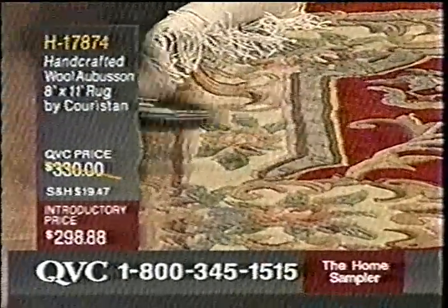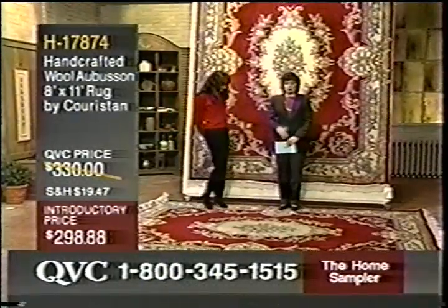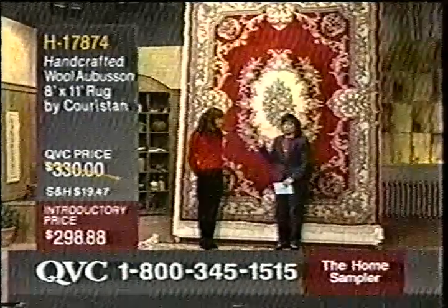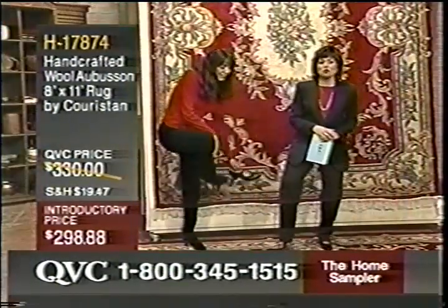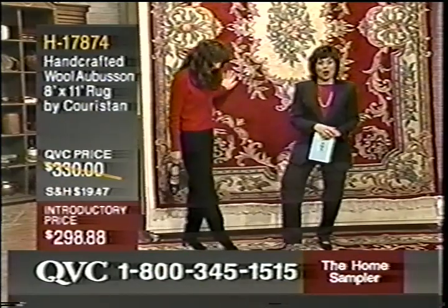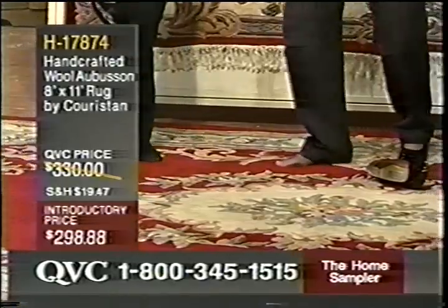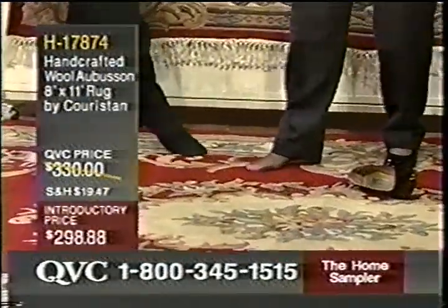Just to get an idea — I'm with these heels and I'm 5'7". This is a big rug. I've got to take the shoes off and get my foot into the rug so you can really feel how soft the pile is. I could take a pillow at this point, lie down, and nap on this rug. Picture this rug in the family room — just sitting right on the floor watching TV. It's wonderful, so plush.